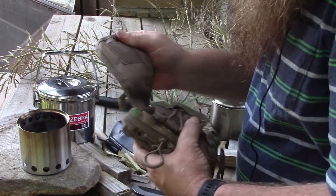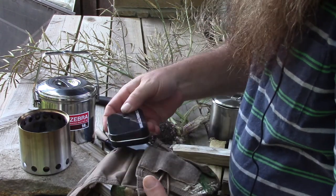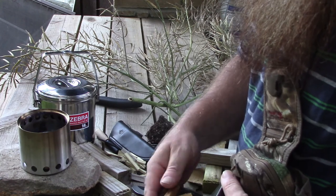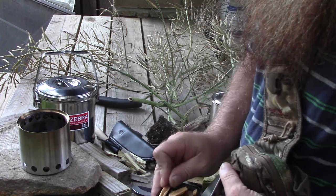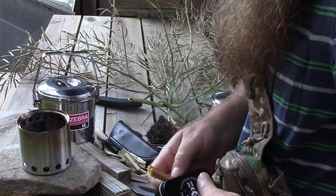I grab it — it's got a few different things in it. I got a flint and steel, it's actually an ESS fire steel with some black flint, and a little bit of fat wood. The fat wood is actually what I wanted right now.